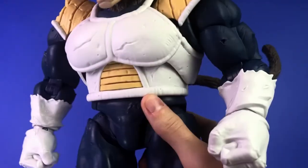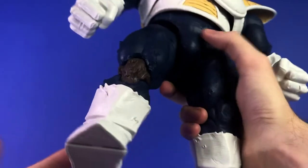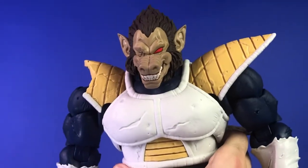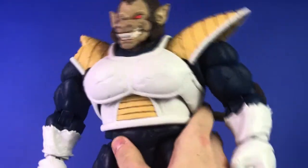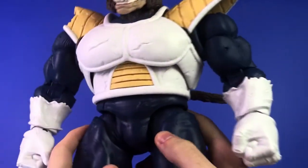I think they did release specs on how much it weighs, but it's just a monster of a figure. I already have a place set up for it on my display shelf. I kind of thought I gave it too much room, but now I don't think I did — I think I gave it just enough.